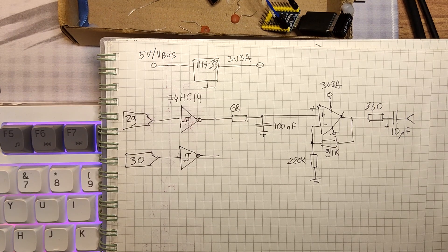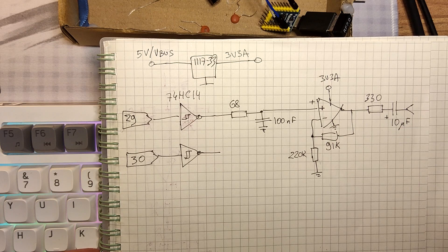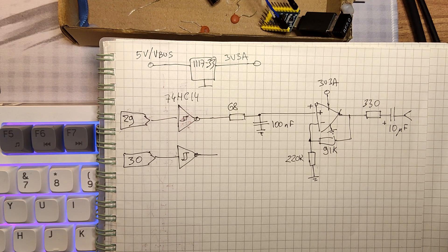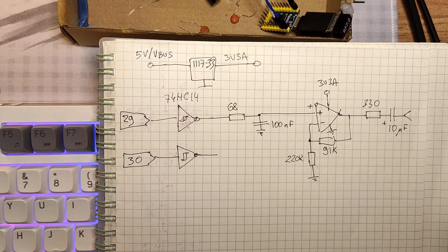I'll turn down the volume a little bit so I can explain what is going on. The sound output is implemented using PWM. It's stereo output — two channels. And the problem I faced when I first did it was extreme noise on the output.